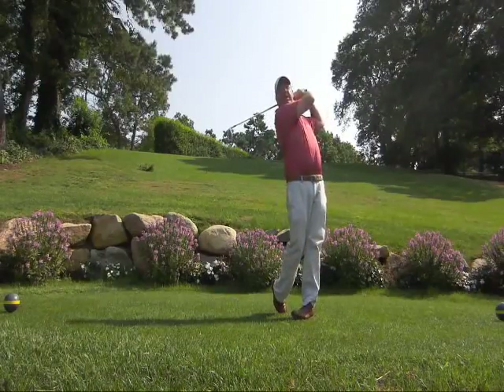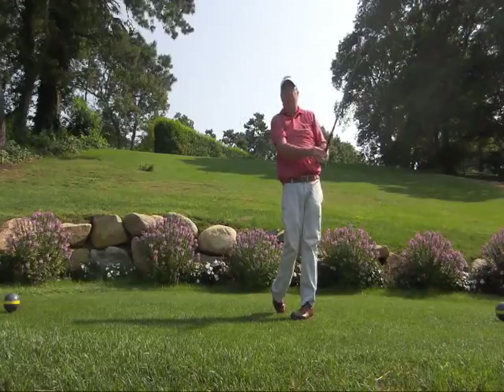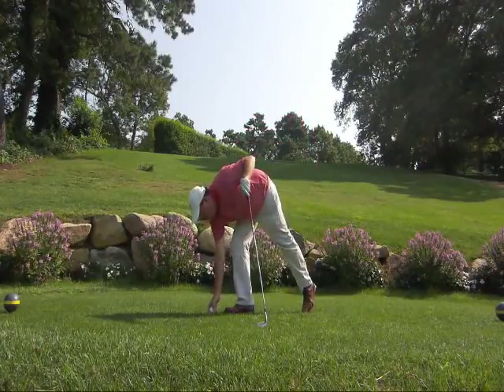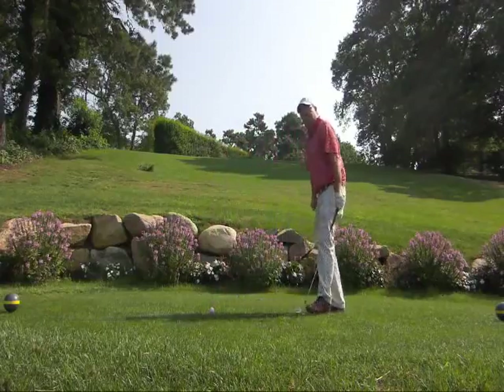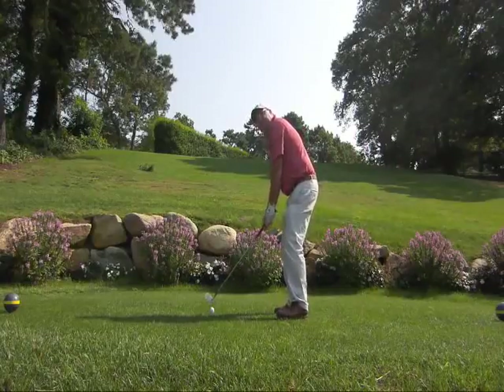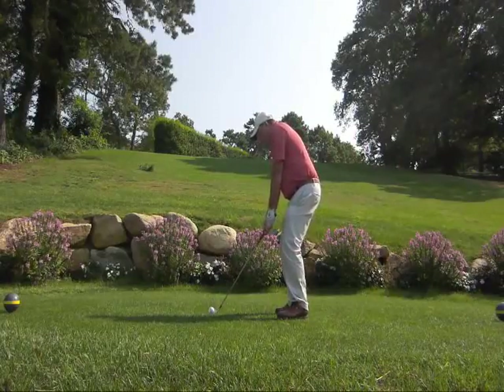A couple of practice swings getting myself to that point, and you'll be amazed at how much better the flight of the shot goes. I'll give one more a try here — this will add distance and create more crisp golf shots.